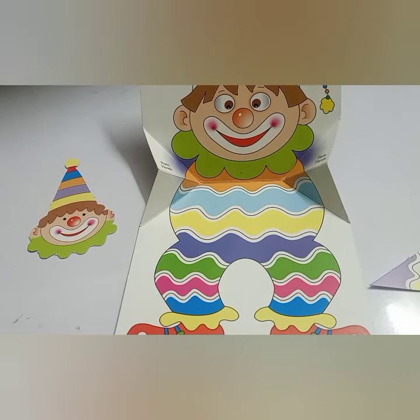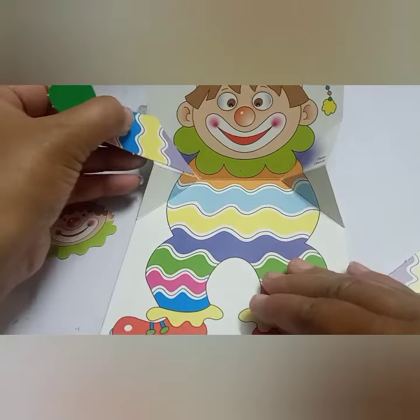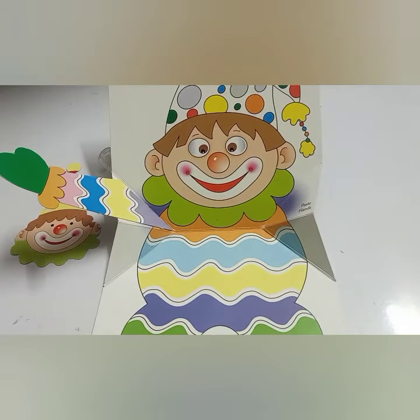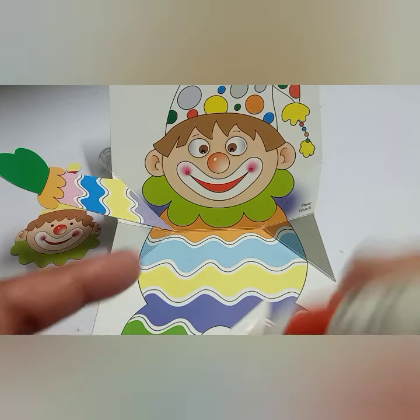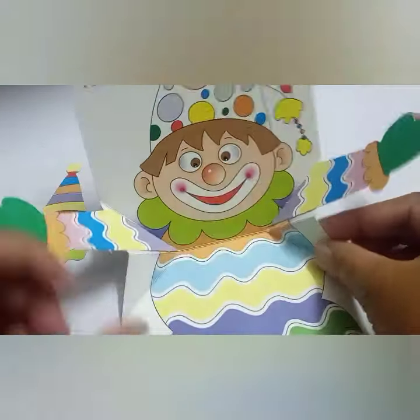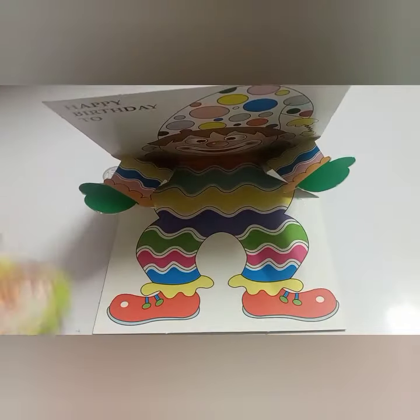Then stick the right hand and the left hand. Now check it — it is folding. On the top side, you have to stick the face of the clown.